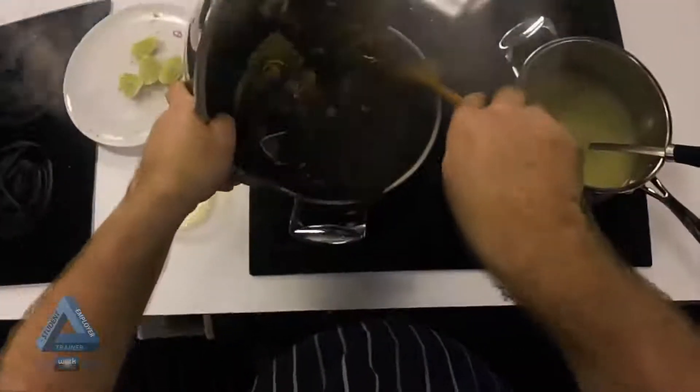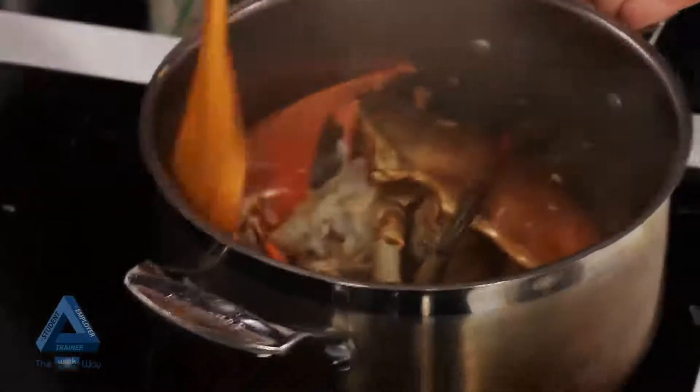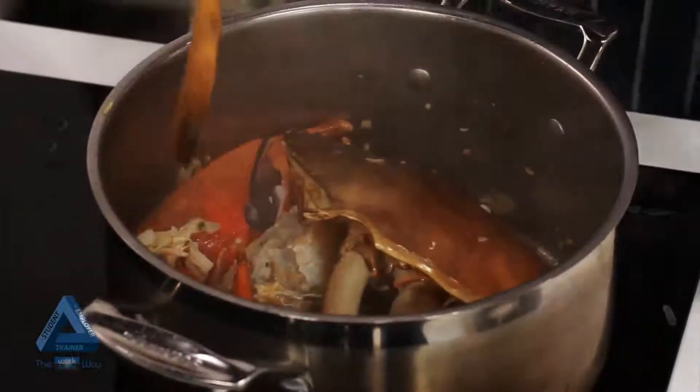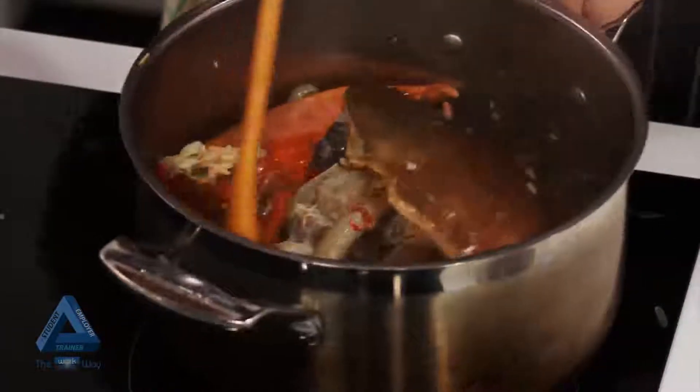The next step is to add the crab and deglaze with white wine. Once the wine has reduced by half, add two ladles of fish stock and place the lid on top of the crab. Let it steam through for a while.